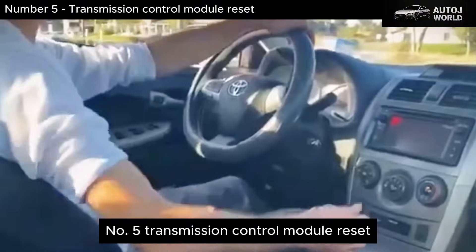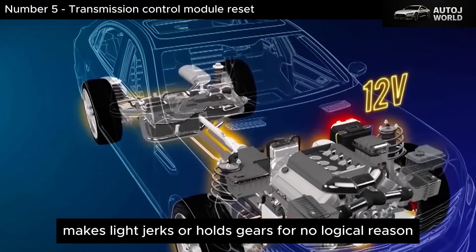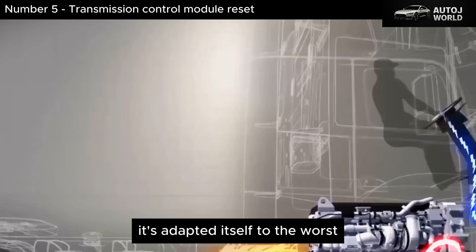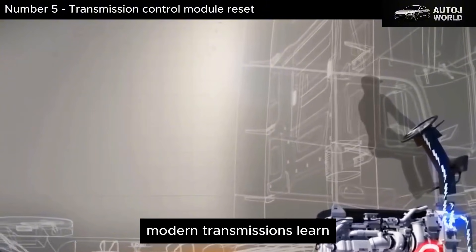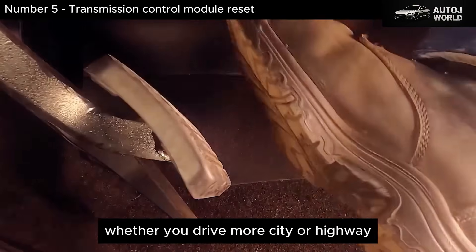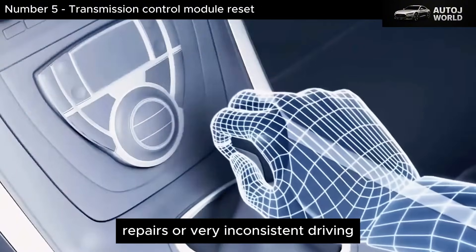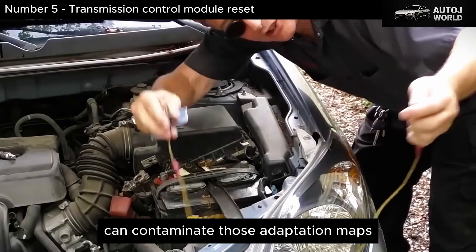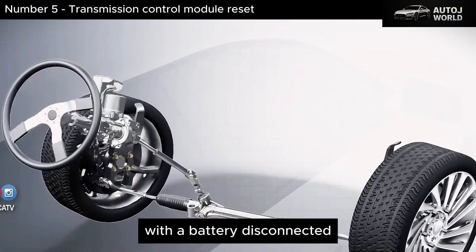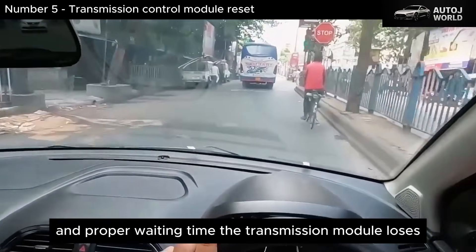Number 5: Transmission Control Module Reset. If your automatic transmission shifts strangely, hesitates, makes light jerks, or holds gears for no logical reason, many times it's not broken — it's adapted itself to the worst version of your driving or to past issues. Modern transmissions learn: they memorize how you accelerate, how much load you apply, whether you drive more city or highway, and even how you treat the throttle pedal. Over time, changes in drivers, repairs, or very inconsistent driving can contaminate those adaptation maps, and the transmission starts to feel clumsy. When you perform a deep electrical reset with the battery disconnected, residual discharge completed, and proper waiting time, the transmission module loses part of those learned behaviors.